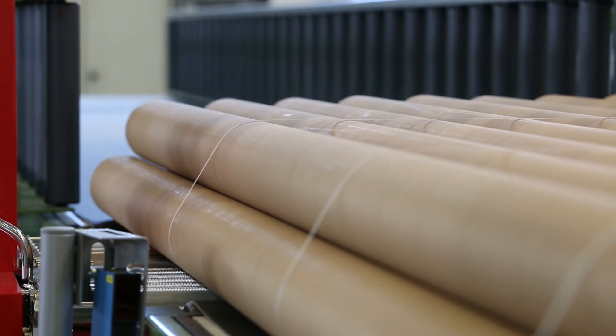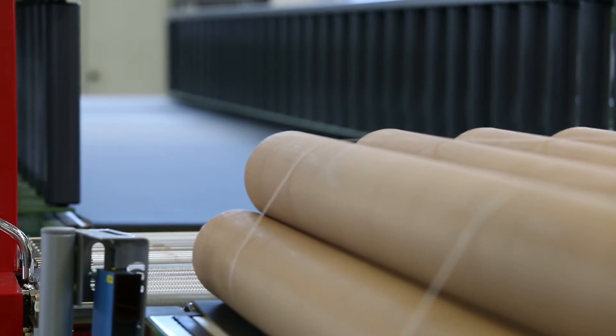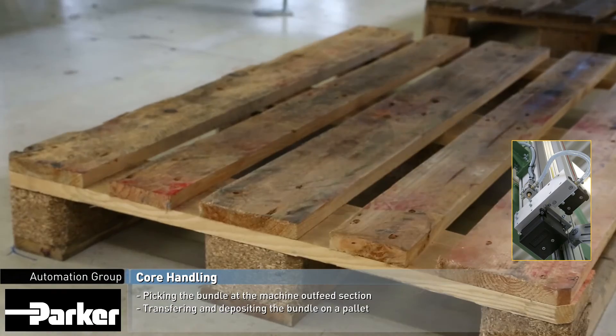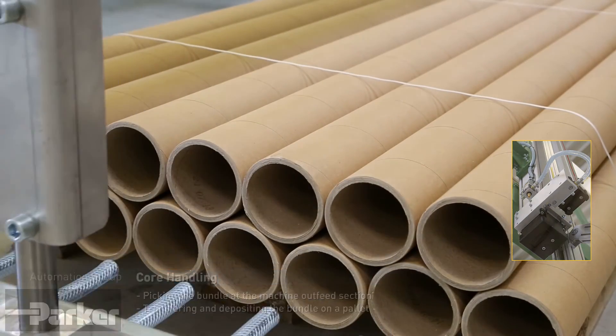After the strapping process, bundles are picked up from the system's outfeed conveyor. HLE electromechanical actuators supported by OSPP pneumatic rodless cylinders are used for the vertical and horizontal movement. Finally, the bundle is placed on the pallet.